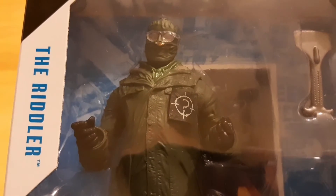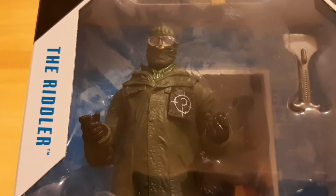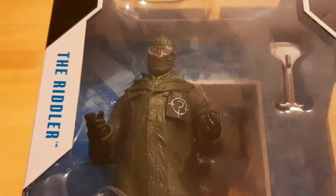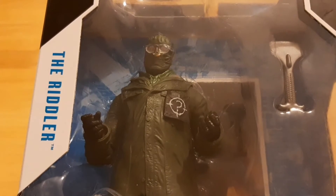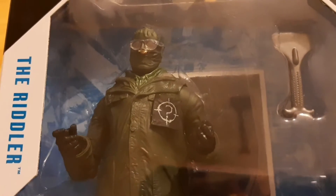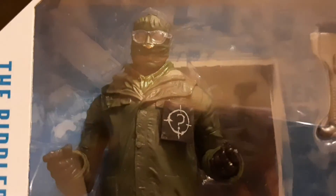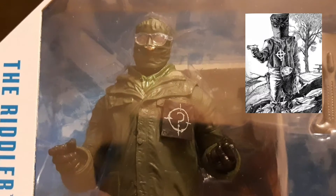This is a more real world version of the Riddler. So instead of being called Edward Nygma, he's actually Edward Nashton and he is played by Paul Dano — hopefully you already know that. I'm really liking the figure. It is very much inspired by the kind of get-up the Zodiac Killer wore when he went on his killing spree.